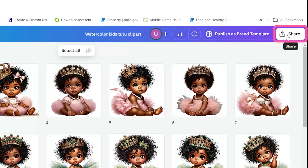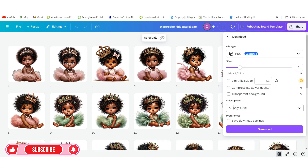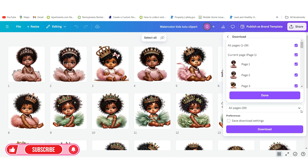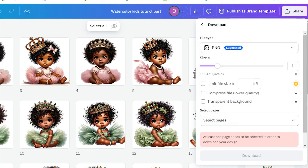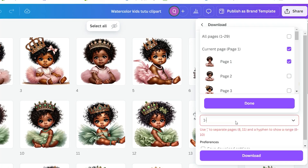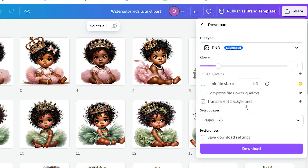Now that I'm in Canva, I'm going to go ahead and click Share, and then go to Download. If you have extra images inside of your Canva file that you do not want to send, that is totally fine. In the All Pages option it says 29 pages, but I only want to send 25. You could just uncheck those and customize by typing in 1 through 25, so it only checks boxes 1 through 25.